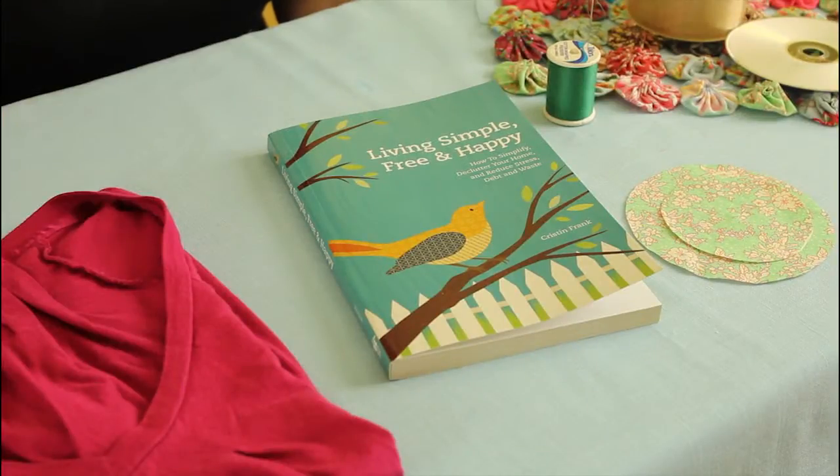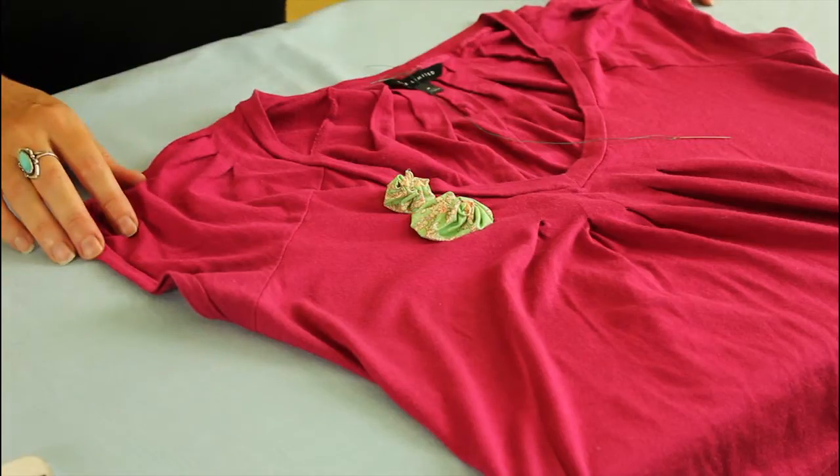Hi, I'm Kristen Frank, founder of Eve of Reduction and author of the do-it-yourself lifestyle book Living Simple, Free and Happy. Today I'm going to show you how to attach a fabric yo-yo to clothing.